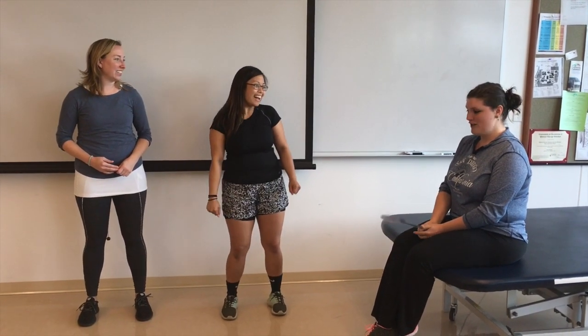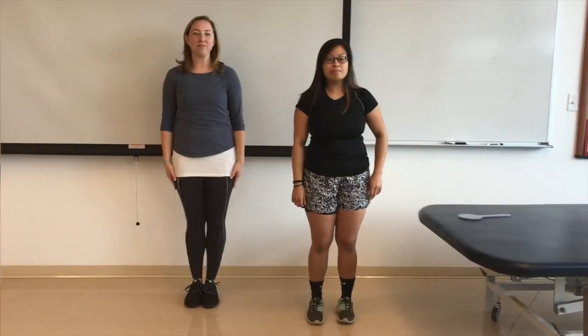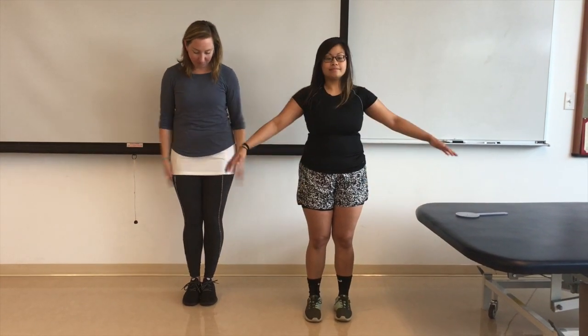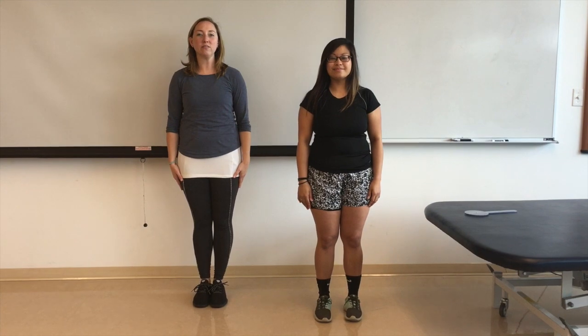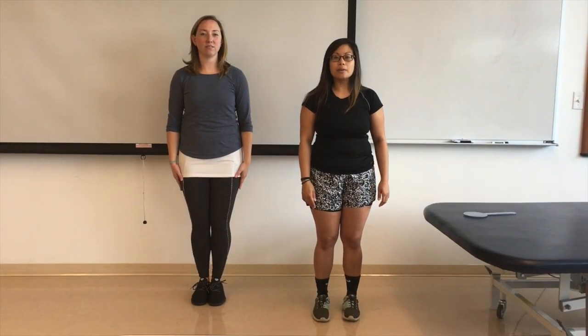Did we do them right? Not quite. Do you mind if I give you a few pointers? Yeah! Awesome! Okay, to start out, you're going to start with your feet together and your arms at your sides. And as you jump, you're going to bring your legs out and your arms up. Like this?